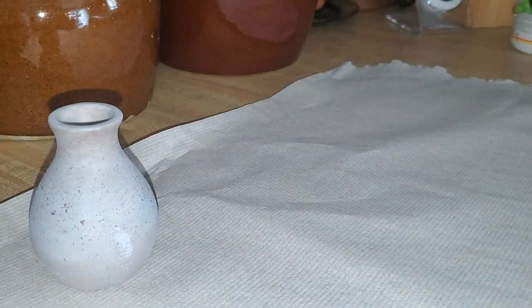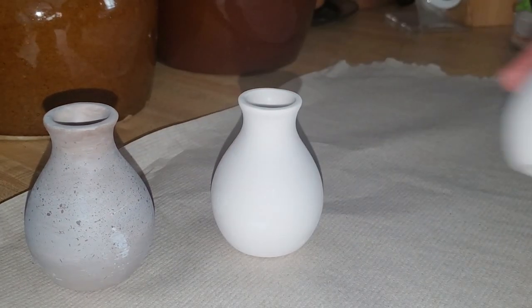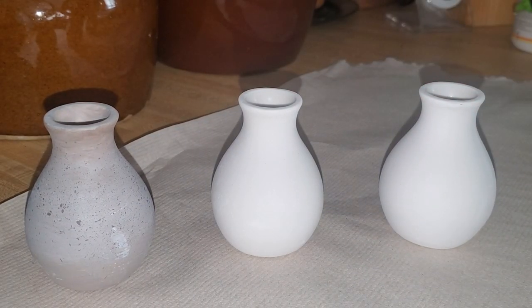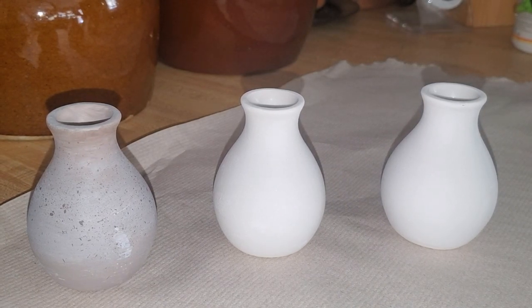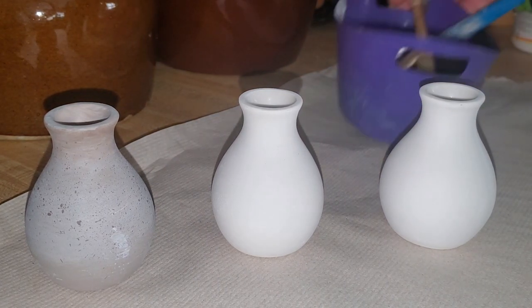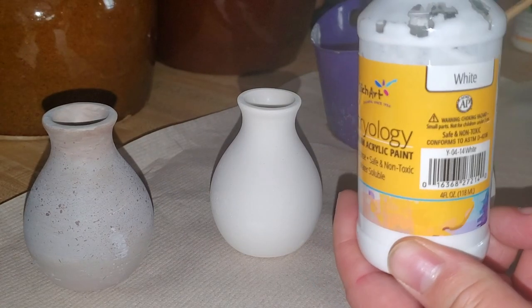I picked up these little white vases — they came in a three-pack from the Target dollar spot section. This was a while back, so they may not have any of these anymore, but if you do find them at your Target, you might luck out and get them on clearance. I think I had picked up another three-pack for only $0.90.